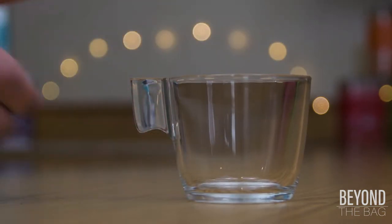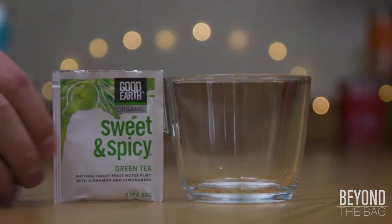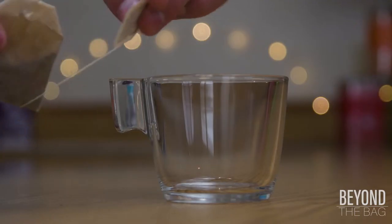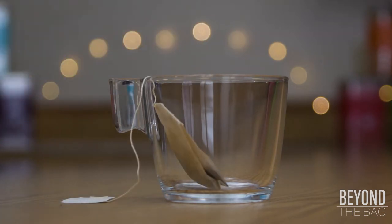Today we are going to be taking a look at Sweet and Spicy Green Tea by the Good Earth Tea Company. It is a continuation of the ever-popular Sweet and Spicy line, this time using green tea as a base.